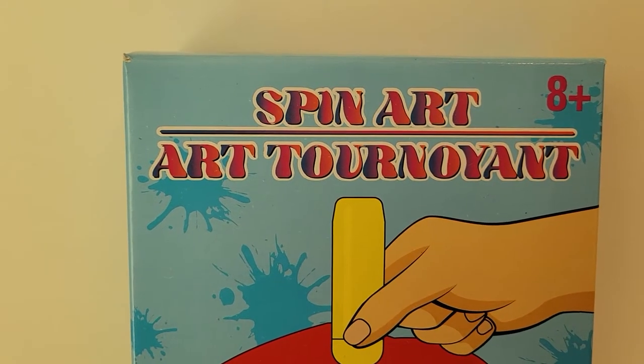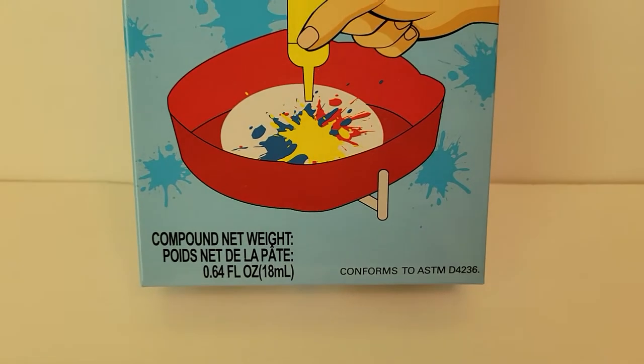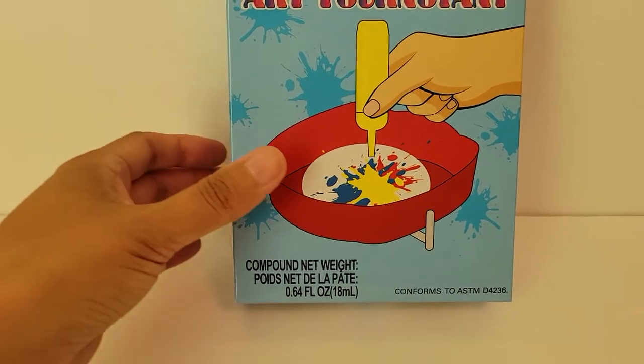Hi, today I'm going to show you the spin art. I got this at Dollar Tree. I don't think I've seen it there before so it's fairly new.